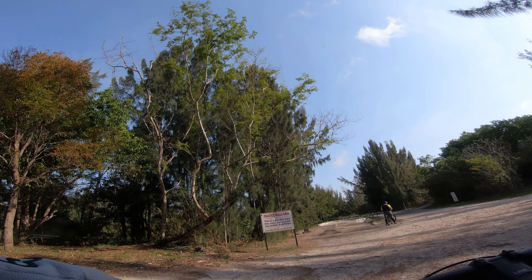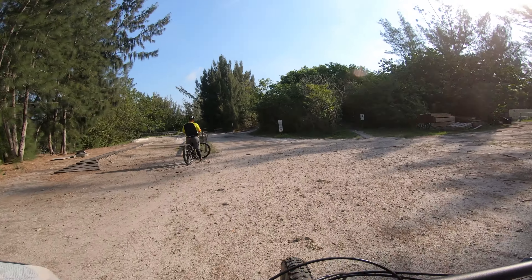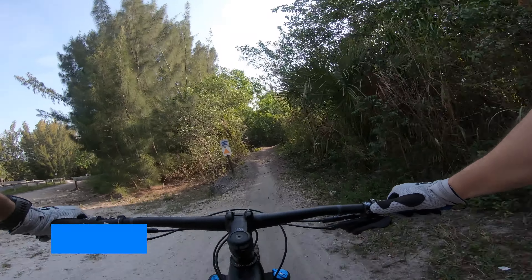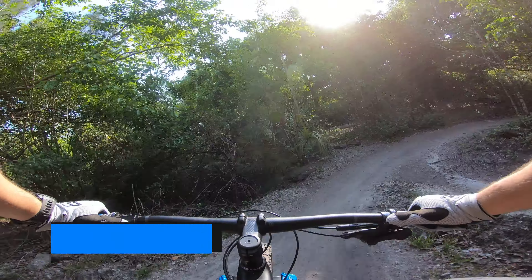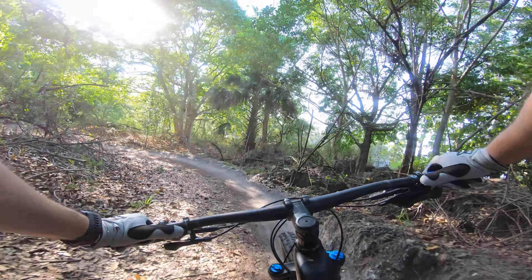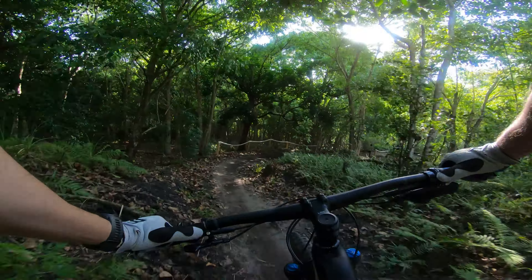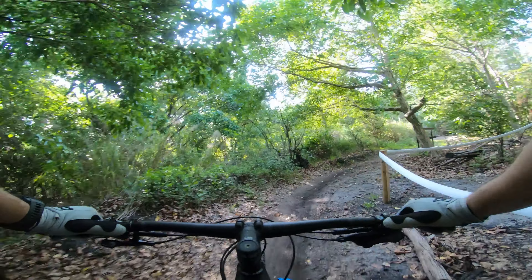Welcome to Markham Park. We're going to jump into a warm-up loop. There's an advanced section you can take also — like this way with just rocks and stuff. I can come back and show you that too. I'm going to hit the blue first, but I just want to show you all the trails, so I'm going to hit the blue and all the other trails first.